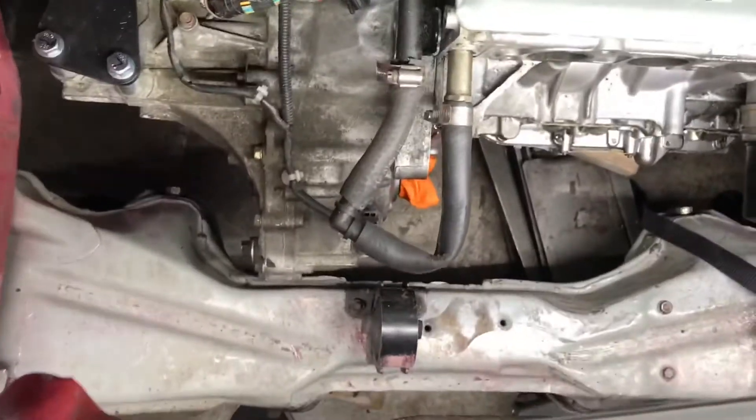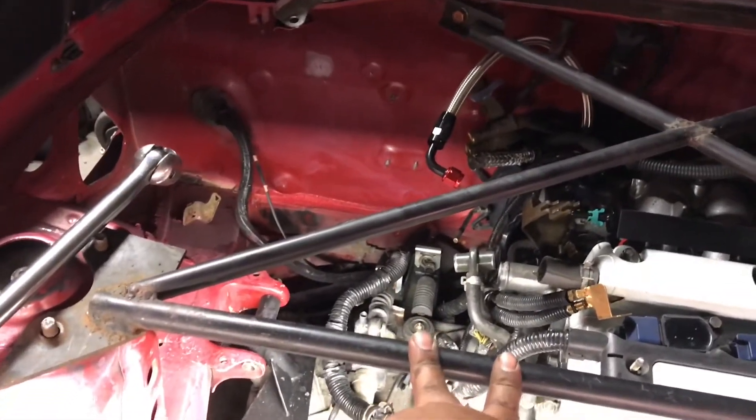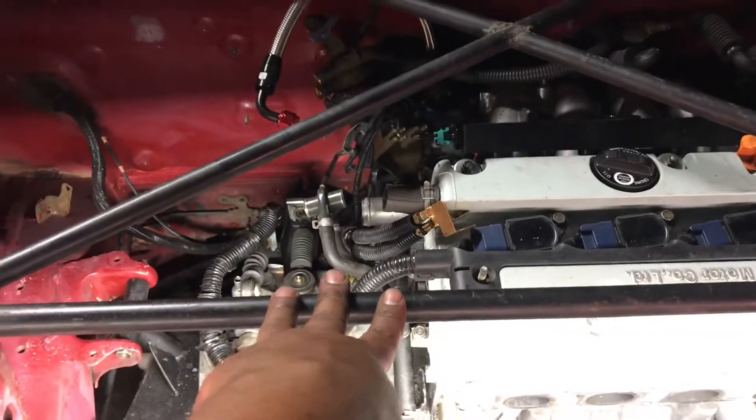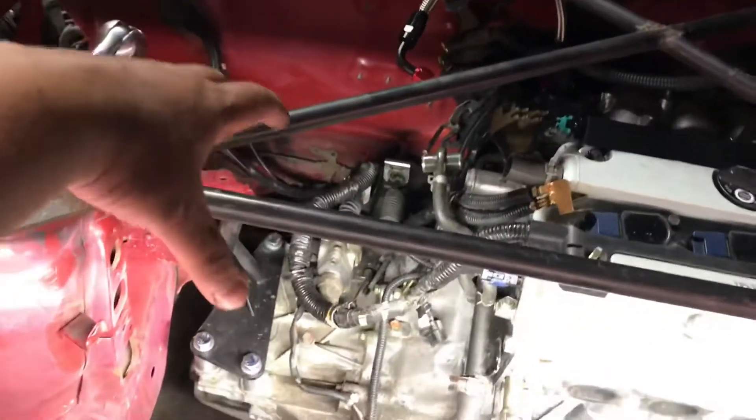We actually did the whole motor swap from the bottom with this crossmember in, so if you ever wonder if you can do this — we already did it. We're gonna run this fuel line straight here with the fuel pressure regulator from the back inside. It's coming along good. The last owner gave me this bar and I was about to throw it away — lucky I kept it because it came in handy for the motor swap. If you don't have this bar, make sure you put a block of wood here and use it to pull it up from there.